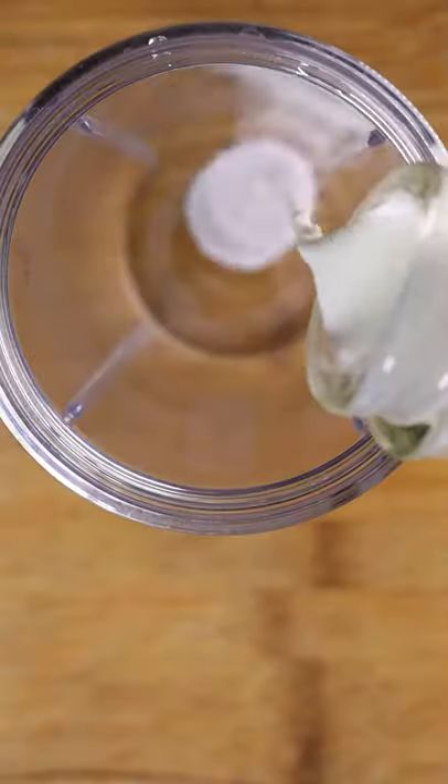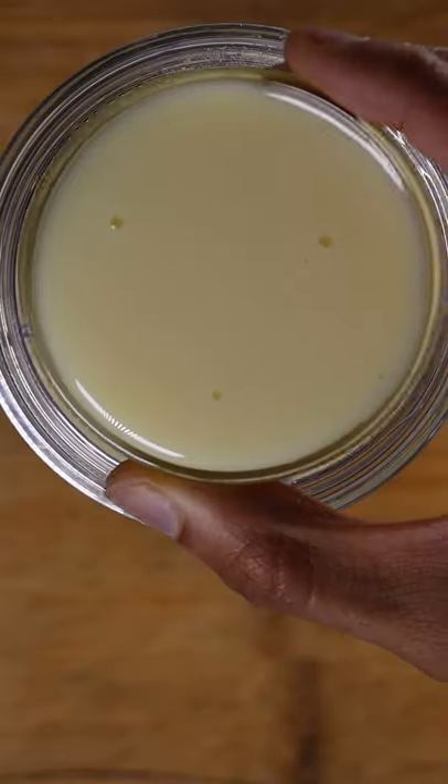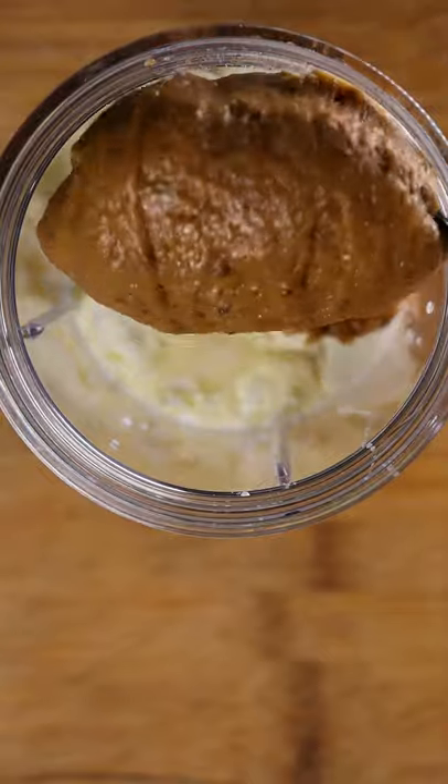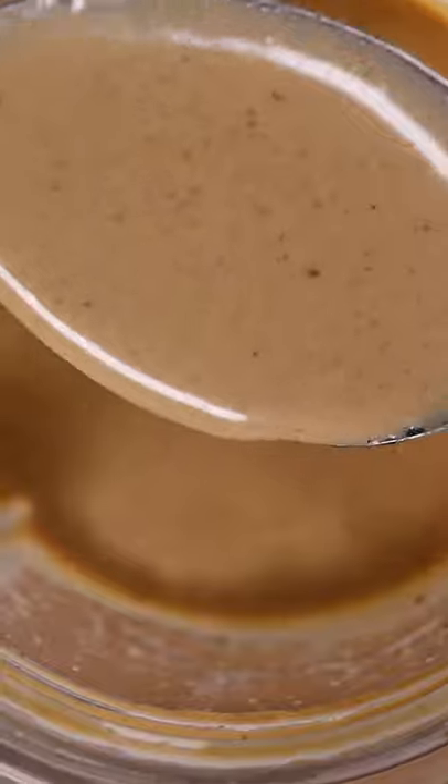Now in a blender you can add whole milk, heavy cream, milk powder, condensed milk, and your Reese's mixture. Give this a blend. The consistency should be kind of thin.